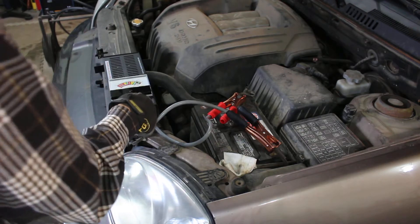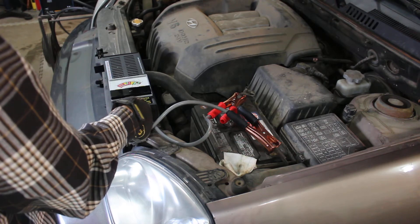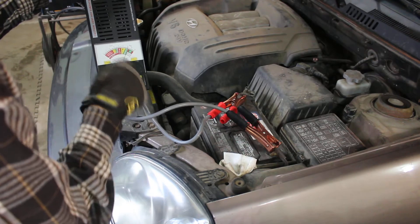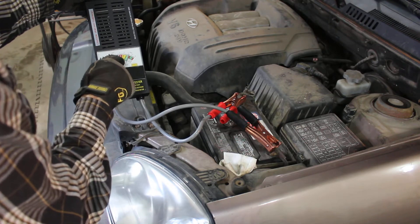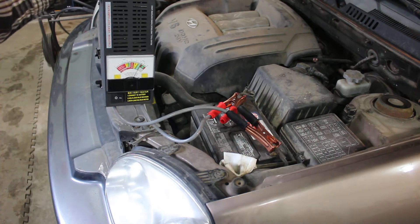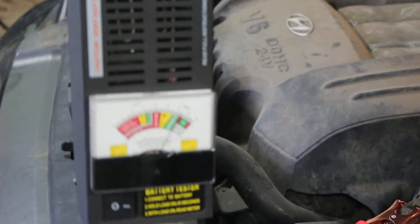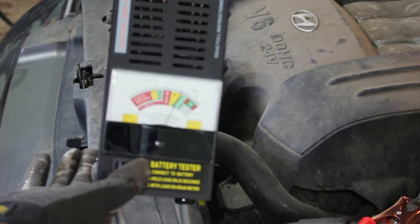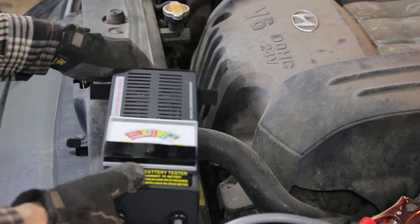Then we'll just hit the button for about 8 seconds. And if you can see — I'll let go — it's in the green. As long as it's in the green, that's good. The yellow is weak, obviously, and the red is bad. Anything on the other side is for 6-volt batteries. You can see it stays just in the green. This battery is a few years old, so it could probably be in better shape, but it's good enough.